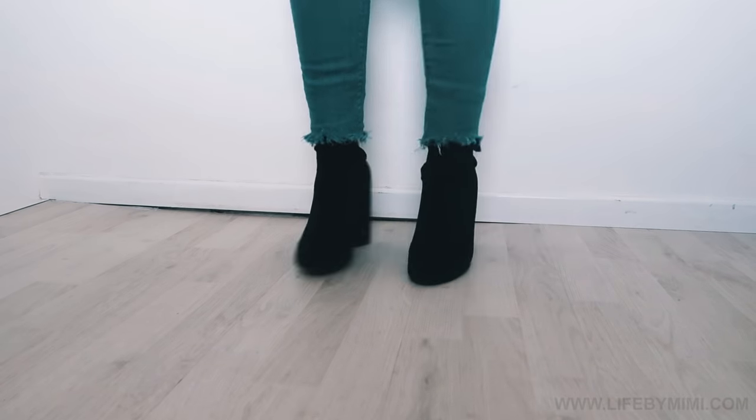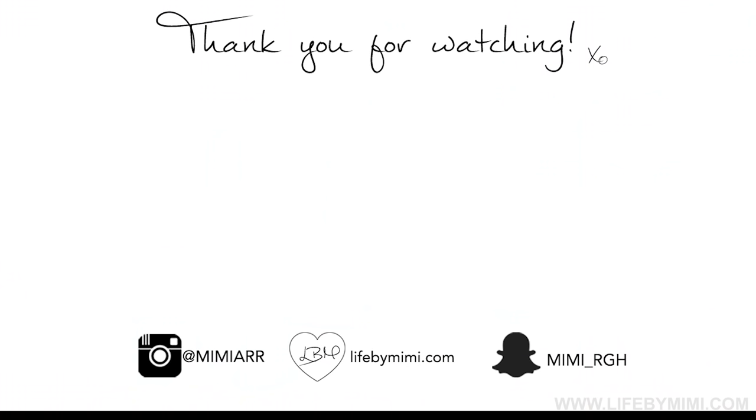I hope you guys enjoyed this video. If you did, don't forget to put a thumbs up and subscribe to my channel. I'll see you guys in my next video. Bye bye!